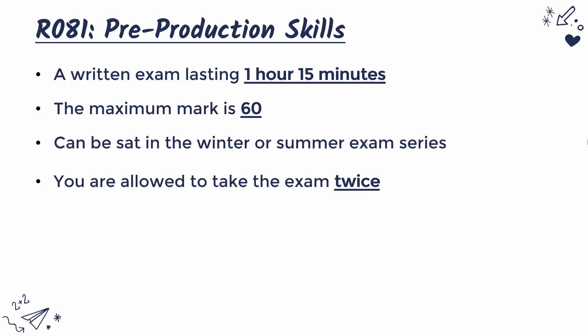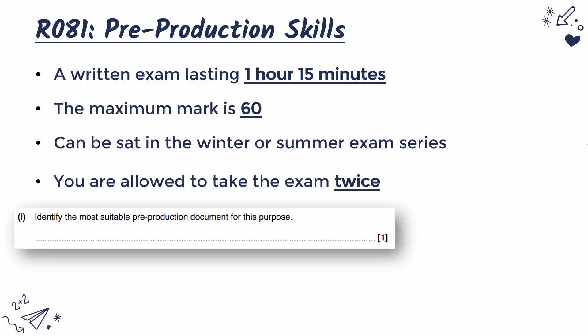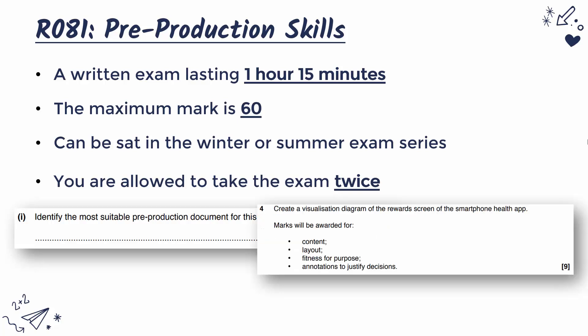In terms of the content, I think some people have a false notion that because this is a vocational course, it's very practical and you can just walk in and do the exam without much preparation. Actually, there are quite a lot of questions — usually short mark questions between one and four marks — asking you about the theory behind a lot of these Pre-Production Skills. So you have got to revise and learn for these questions. There are also some longer mark questions which are more practical, where you are asked to create a Pre-Production document in a rough version at least, and annotate it.